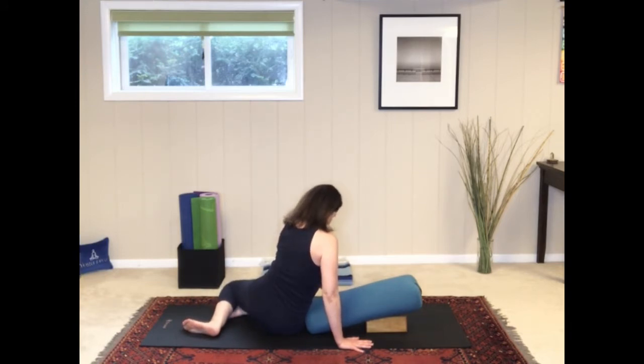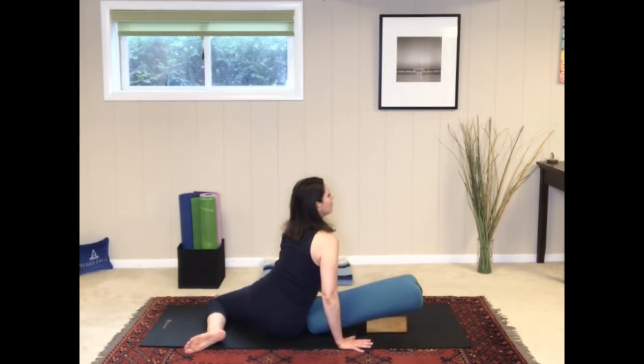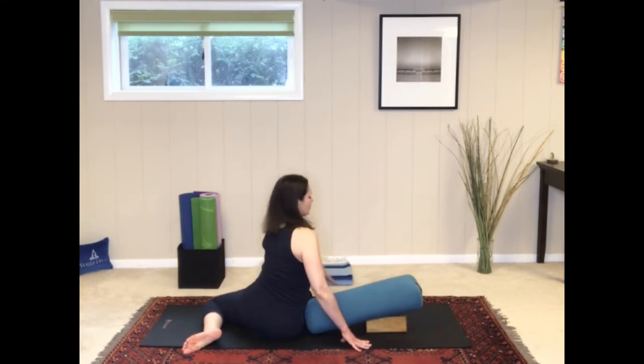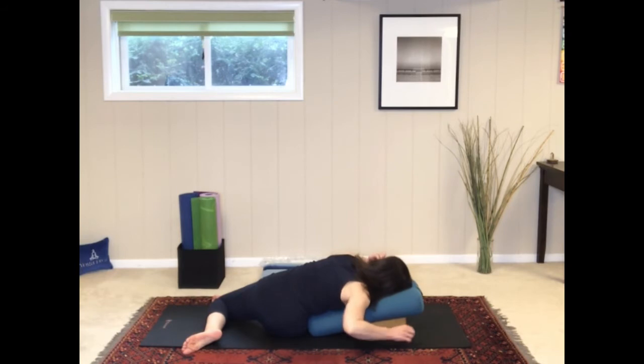Sitting sideways next to your bolster, bring your right hip near the bolster. Place your right thigh so it's touching the bolster, and your right foot touching the left knee — so when you look at your legs, they look like a pinwheel. Inhale and lengthen the spine, and on the exhalation, twist to face the bolster and lie down on top of it. Bring your right cheek down and allow yourself to just rest and relax here, softening and breathing.